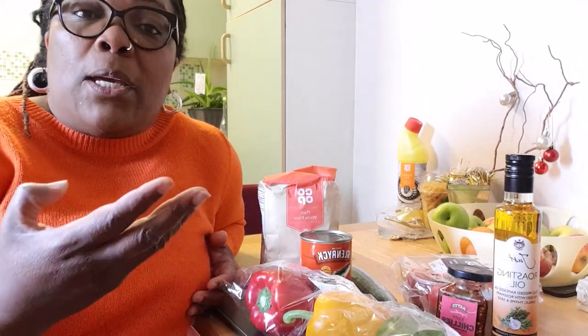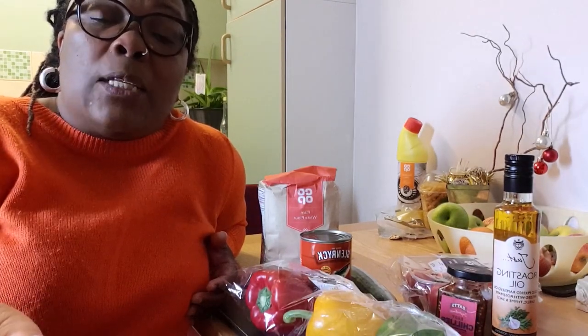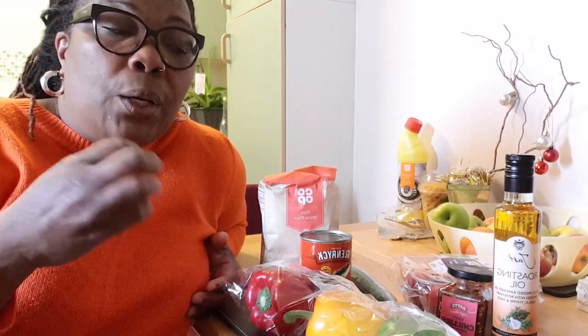Cornmeal is good for so many things. You can use it to make a porridge, you can make a cornmeal pudding, you make a cornmeal dumpling — even turned cornmeal. As a kid, we grew up on turned cornmeal as well because my grandfather used to love turned cornmeal. It's something that is embedded in our culture.